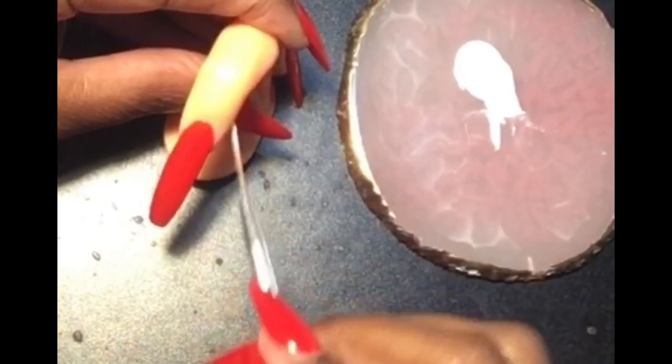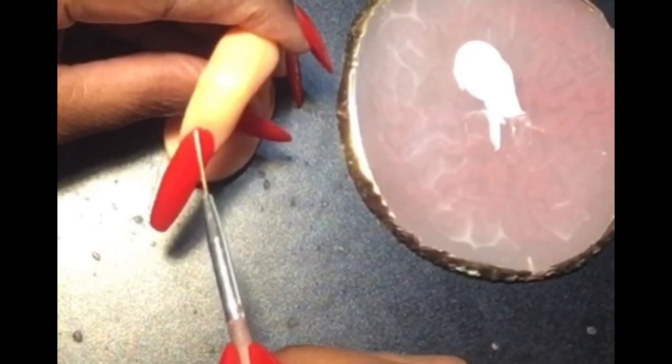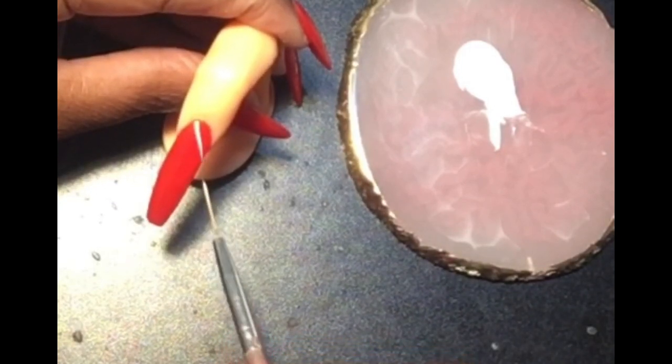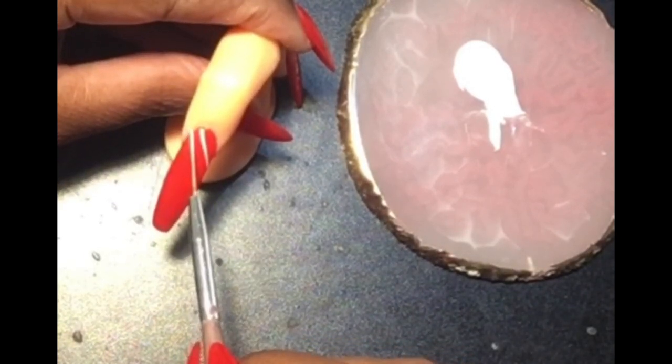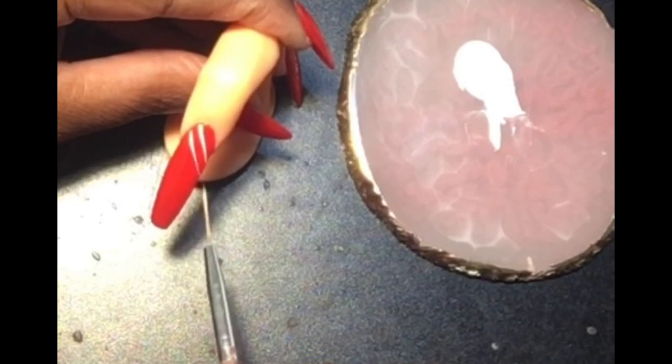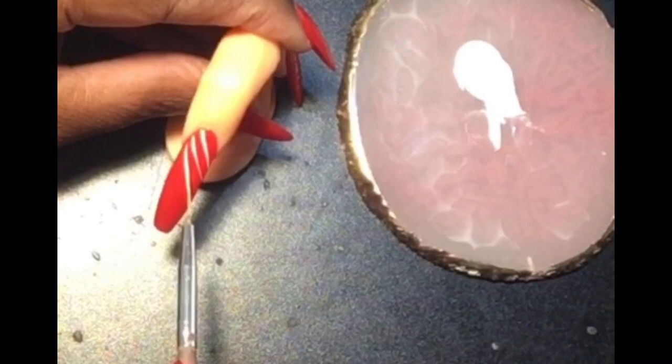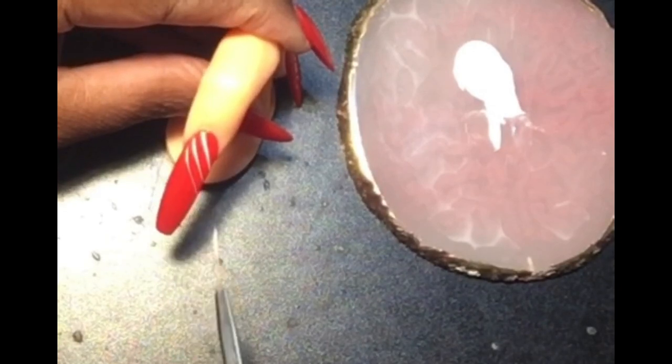Hi, my cuticle cuties! Today I will be demonstrating how to create a candy cane look on a nail. As you can see, I already have this nail painted red with gel polish, and that's what I'll be using for the candy cane stripes.